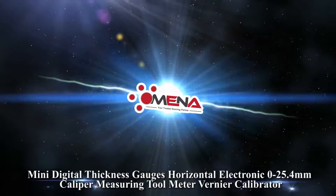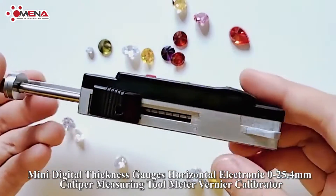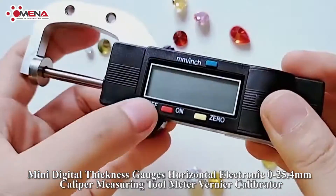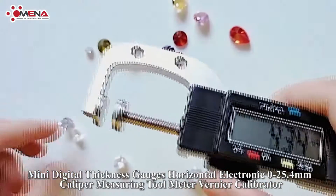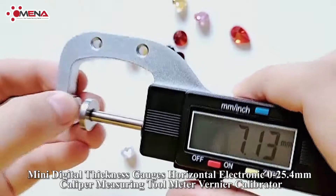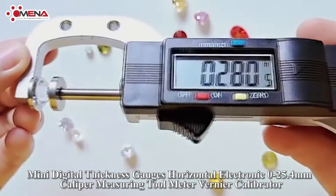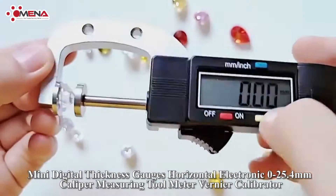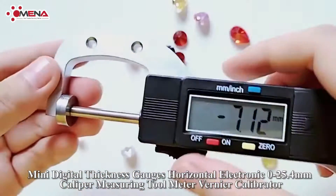Mini digital thickness gauges, horizontal electronic, 0 to 25.4 millimeters caliper measuring tool, meter vernier calibrator. Features: extra large LCD screen with a protective case, satin chrome finish, carbide faces, data hold and wipe out, data output. Auto search for maximum and minimum values, absolute and relative measuring, metric and inch conversion, accurate and reliable.